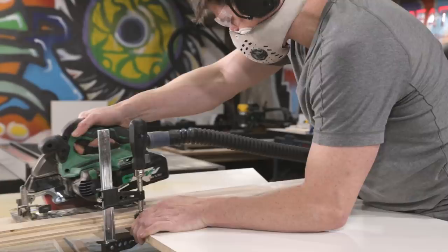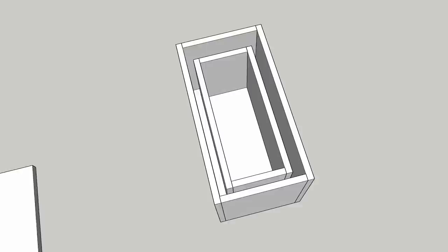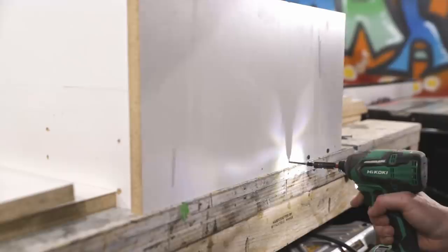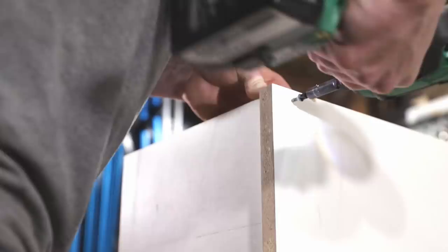Before we go further, let's take a look at how the form will be constructed. It's pretty basic — essentially an open top box with another smaller box set inside of it. The inner box is offset by one inch from the inside walls of the outer box and is one inch shorter, which allows us to pour the planter upside down in the form. I pre-drilled and used drywall screws to assemble the form, and I only partially assembled the form, leaving access from one side.